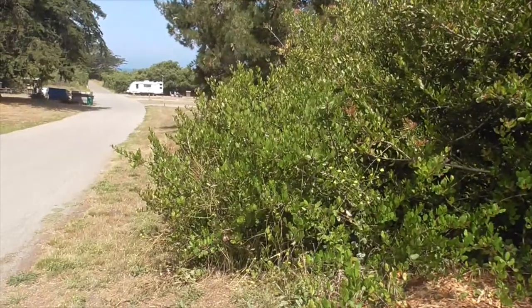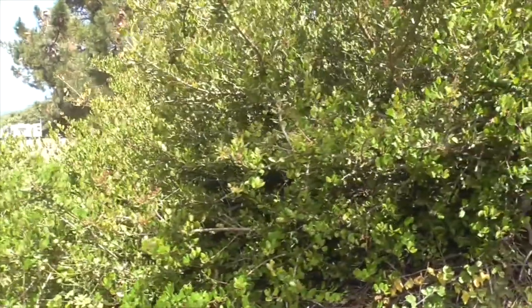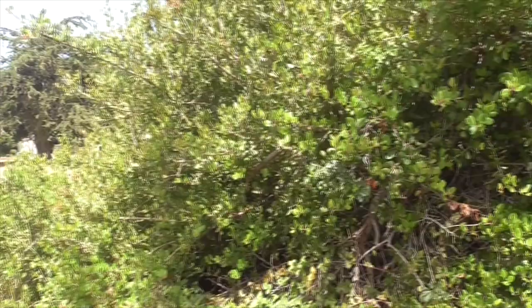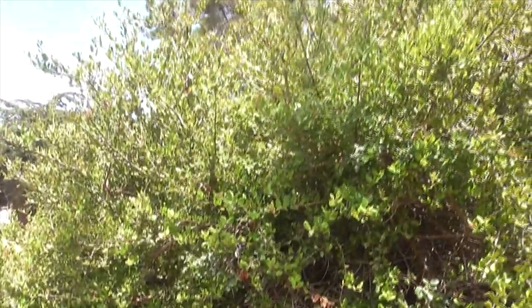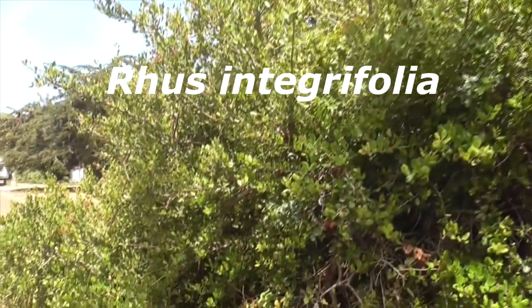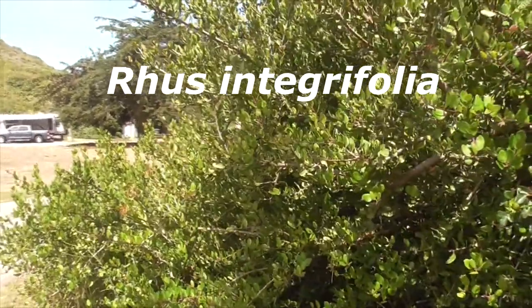Today we're at Montaña de Oro State Park, sorted by Pismo Beach. This guy here is a lemonade berry, or lemonade sumac. He's an evergreen shrub or small tree, very thicket-like, and grows from about 3 to 25 feet tall. This particular one here is probably 15 to 18 feet tall. His scientific name is Rhus integrifolia.